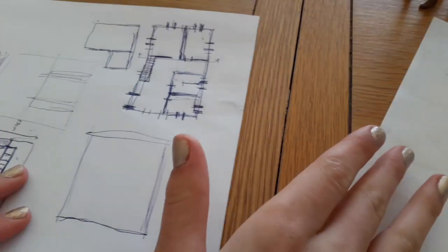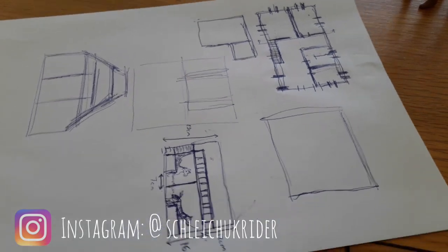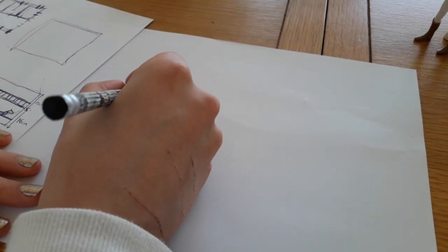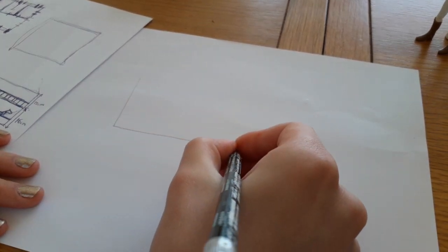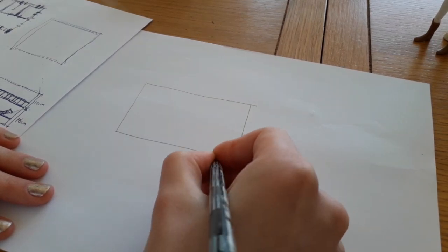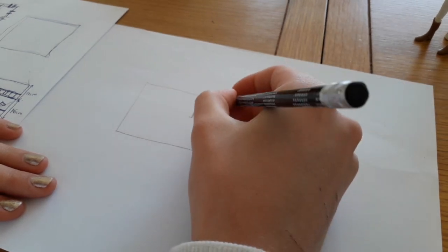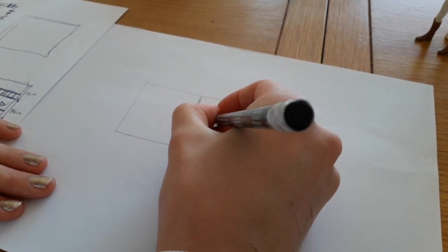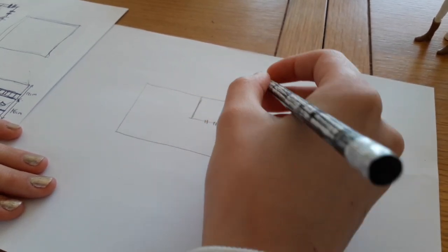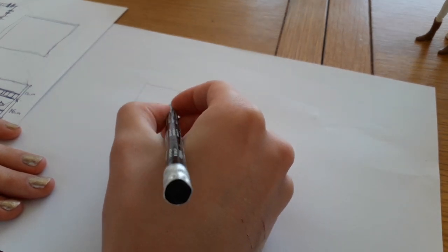So jumping straight on in, before I recorded this video I'd done lots of Google searches into actual horse stables and designs like that to try and inspire me to make this barn different from my others. Then I put all my ideas onto a bit of paper and finally I narrowed it down to the design I'm drawing here, which is going to be the official plan with all the measurements on, so when I go to cut out my bits of wood I know everything's going to fit together perfectly.